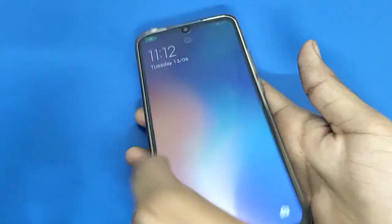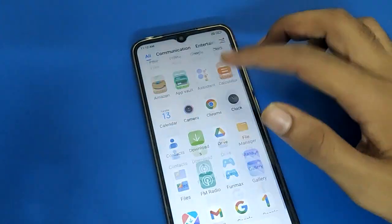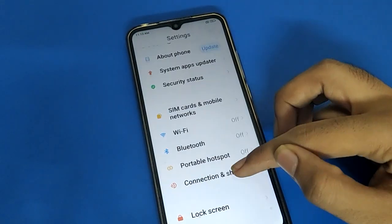First of all, unlock your device. After unlocking the phone, open your device phone settings. After turning on phone settings, please scroll down.